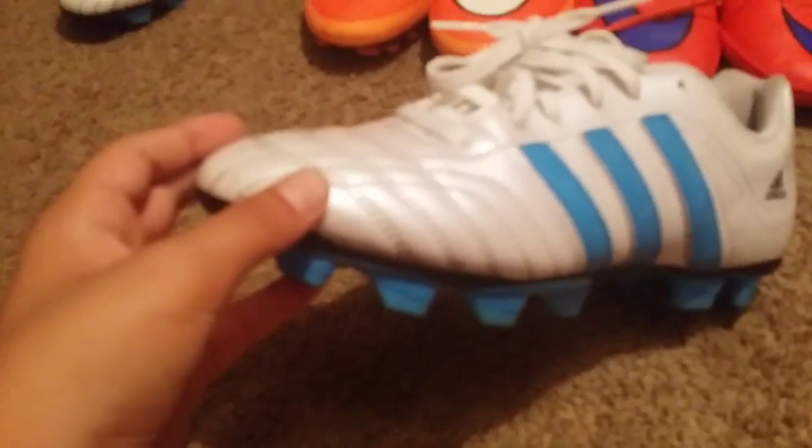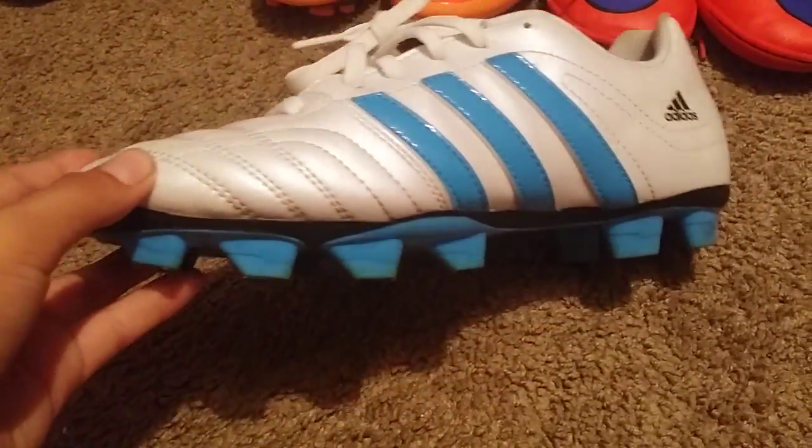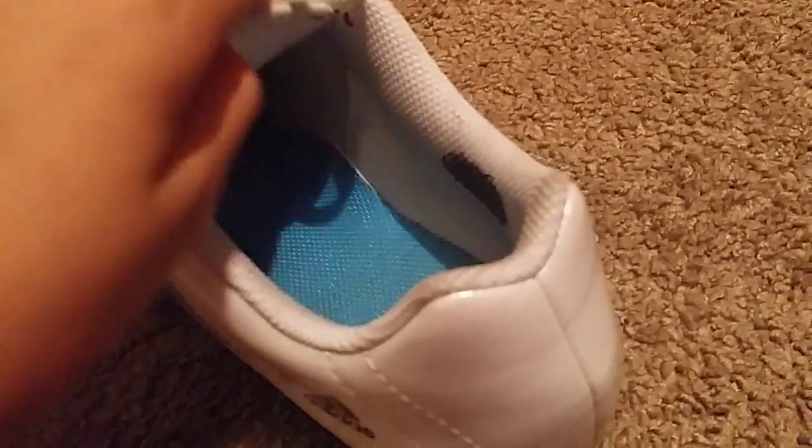So guys, let me show you all my small cleats and my indoor shoes. I'm getting the new Superfly 4s for my birthday in one or two days, and I'm very excited.